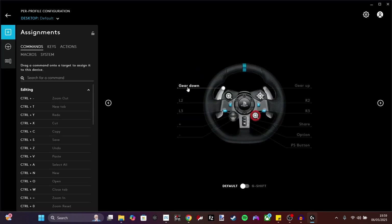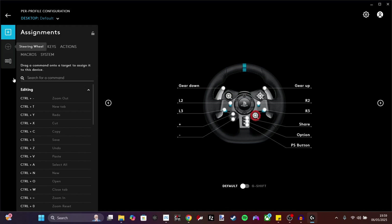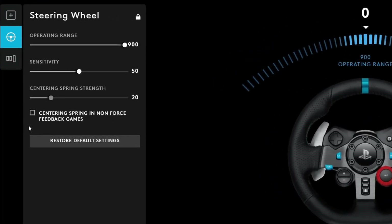Once you're in G Hub, click on the steering wheel to open the settings. The operating range needs to be 900. Set the sensitivity how you want it, but start off at 50 and work in either direction. Centering spring is something I would have off completely — as you can see, I've got it unchecked. If you have it turned on for Assetto Corsa, it's going to cause you problems and it's not going to feel authentic. It will try to pull the steering wheel straight at all times, which definitely doesn't happen in real life — especially if you're sim drifting. Once all these are done, you're good to leave G Hub, but leave it open in the background.